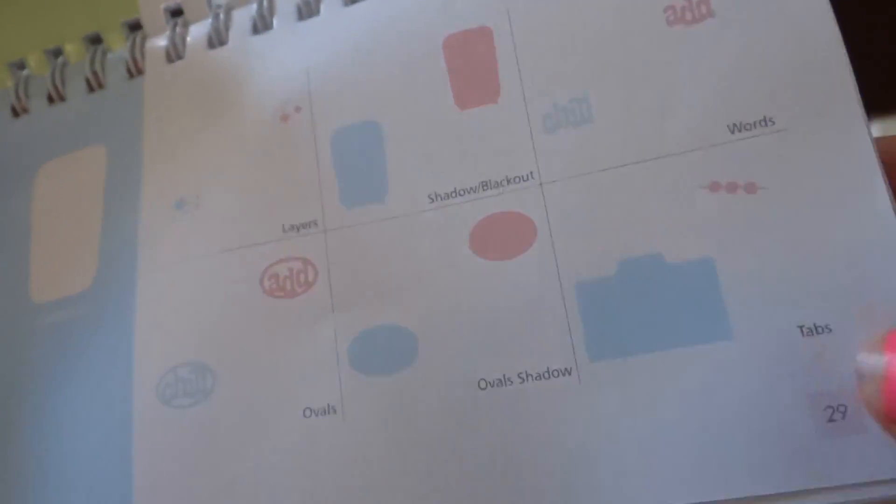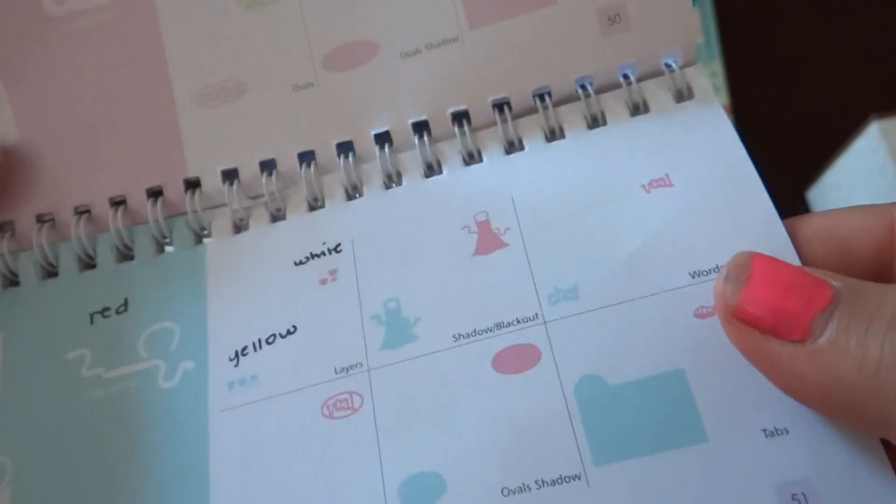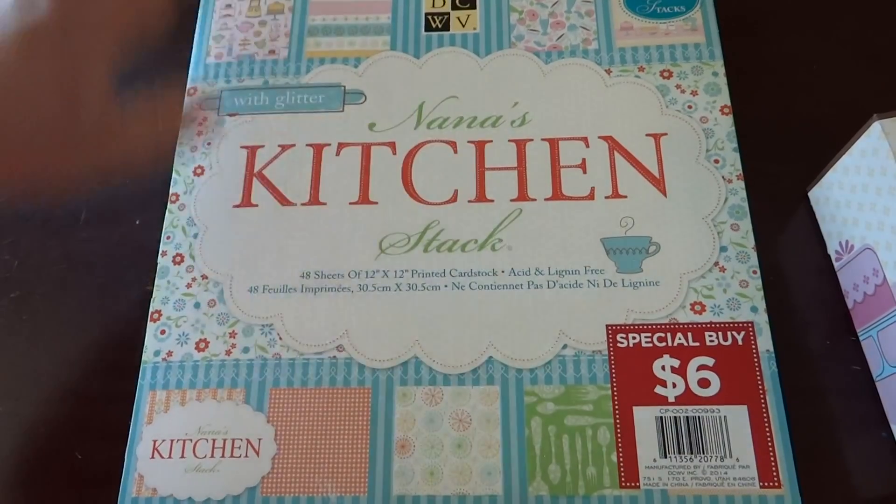And then it also has a tab function. The cool thing about the tab function — I actually didn't know this was on the cartridge — but they have these cutouts, and they also have these ones so you can put them on your mini albums and use them instead of a punch for your pullouts on your mini album inserts. I thought that was pretty cool, another use for that cartridge.